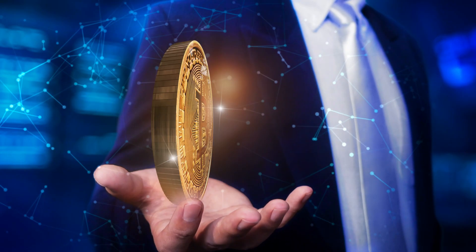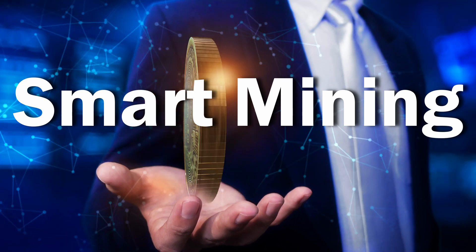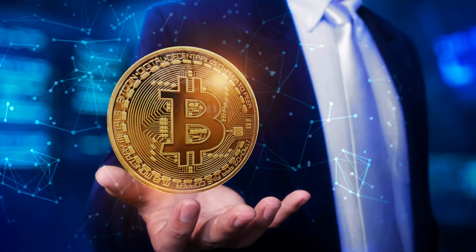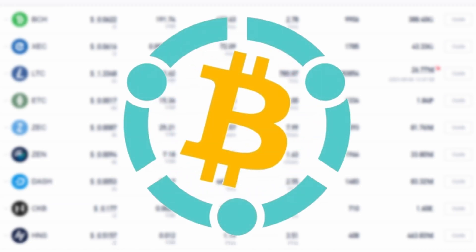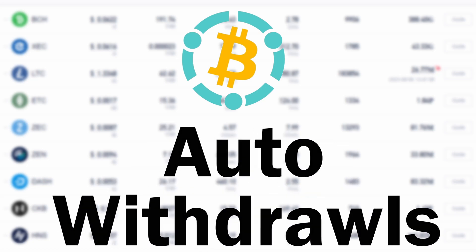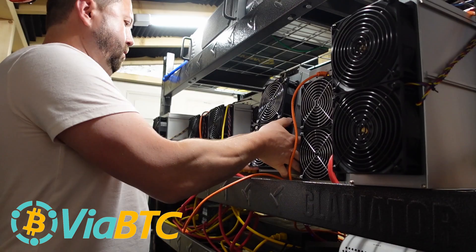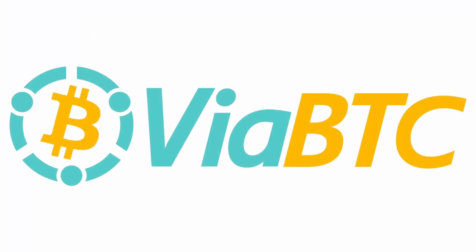Viabtc.com has a unique, one-of-a-kind mining mechanism called smart mining, which unlocks higher returns for Bitcoin and Bitcoin Cash miners. In addition, what sets Viabtc.com apart is their hourly payouts, auto withdrawal, and conversion system, which is super convenient. Go check out Viabtc.com today via the link in today's video description and tell them the hobbyist miner sent you.